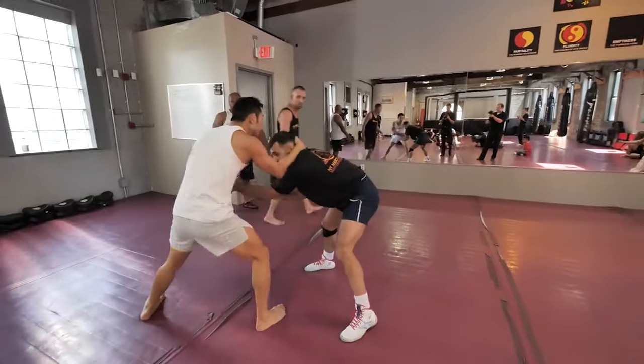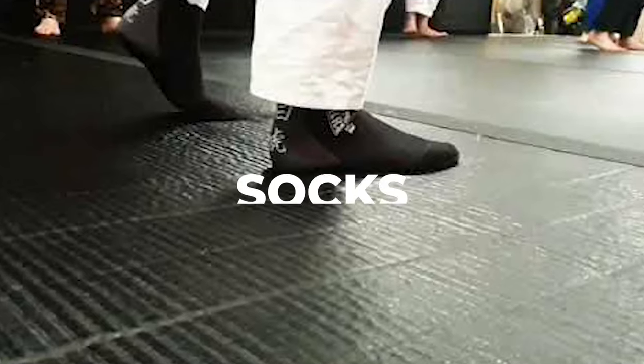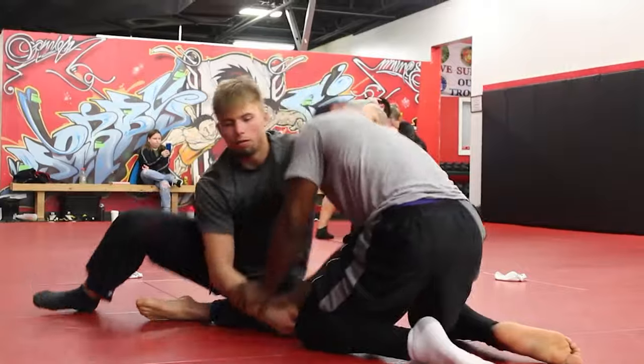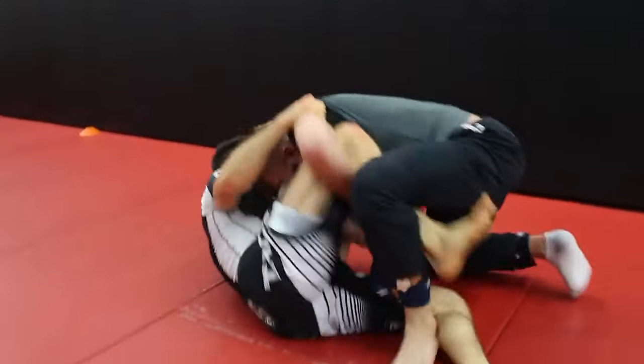But amidst this classic clash, there is a wild card that often creeps onto the mats: socks. You're on the mats, ready to roll, and there they are — the sock-wearing warriors. They tread the fine line between style and necessity, turning heads and raising eyebrows. So, should socks be a staple in your BJJ wardrobe?